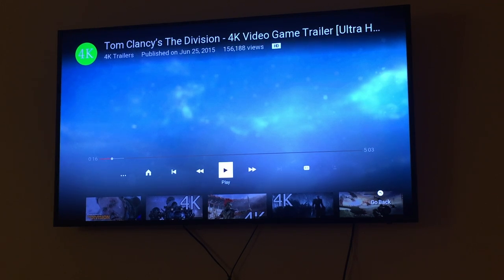Good evening guys, wanted to make a quick review video on this Samsung SUHD 4K TV. The model number is UN60JS8000 and it's a 60 inch.